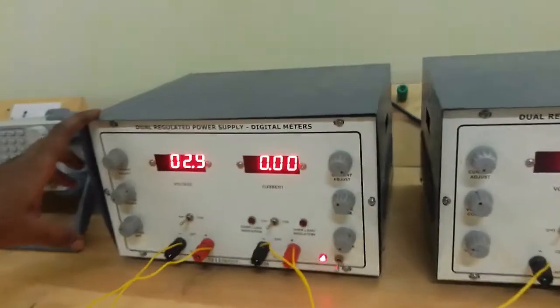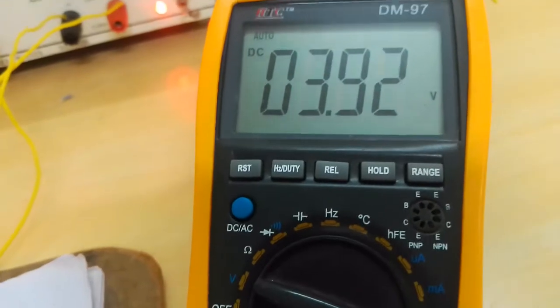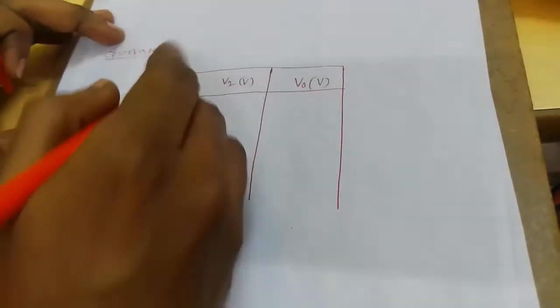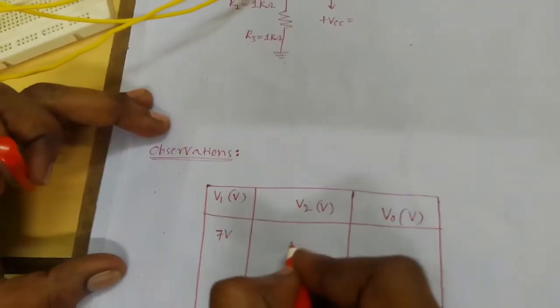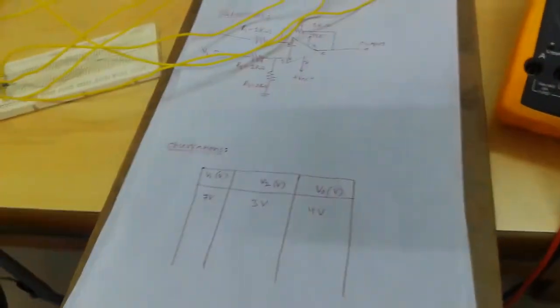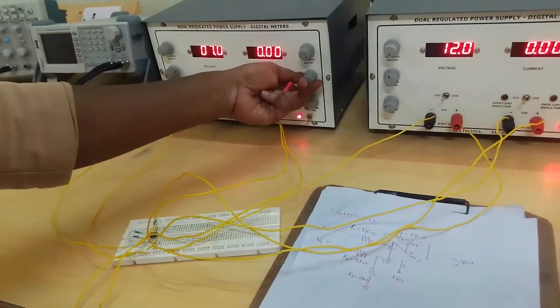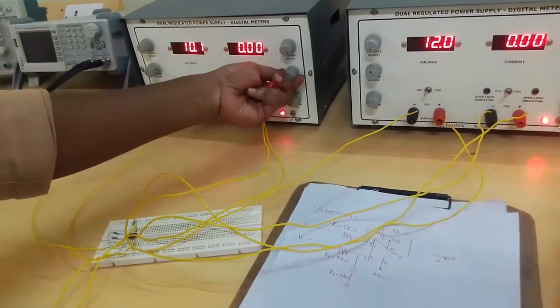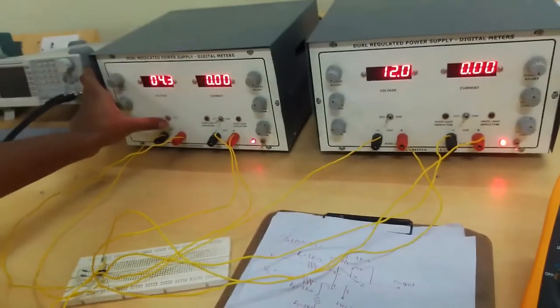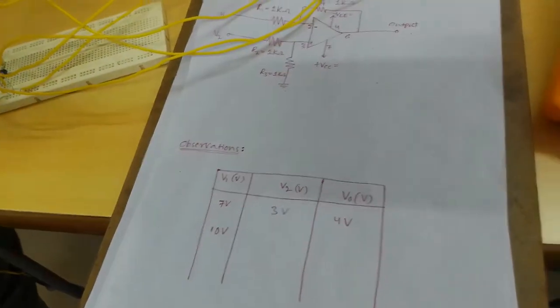For the subtractor: V1 is 3 volts, V2 is 7 volts, so the difference between V1 and V2 is nearly 4 volts. For another reading: V2 is 4 volts and V1 is 10 volts, so the output is nearly 6 volts. This is the subtractor.